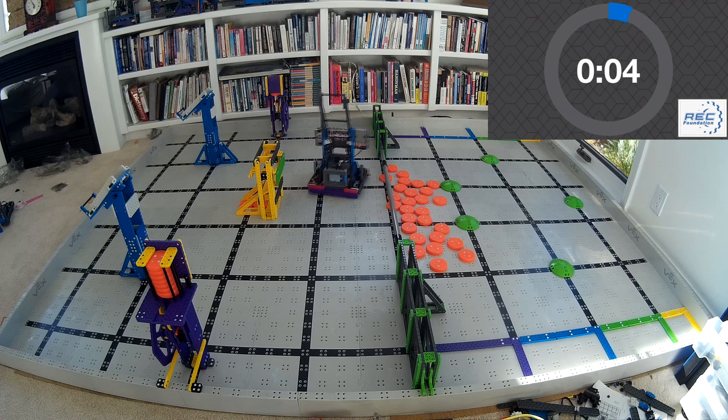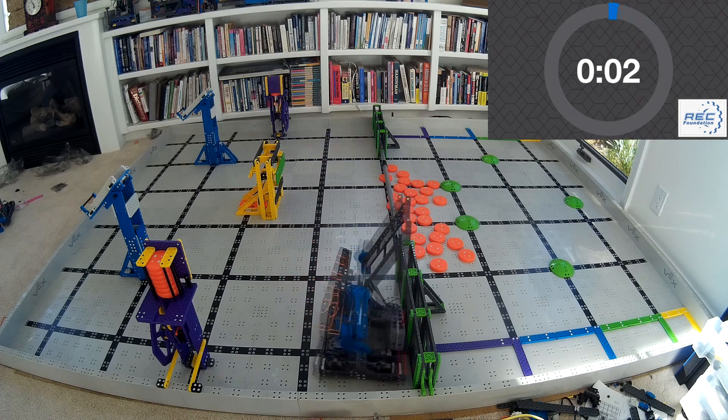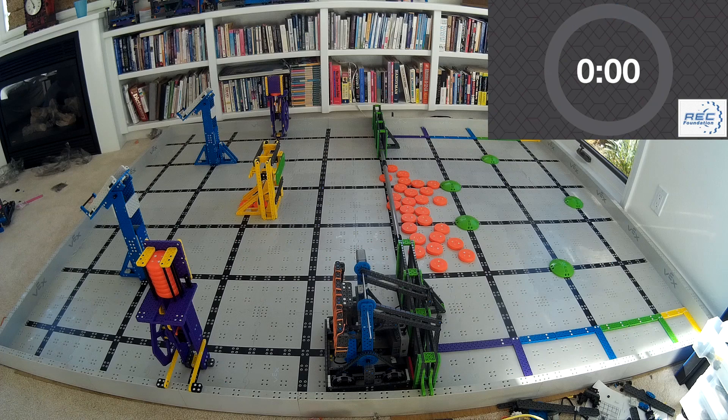Like I said before, if you're interested in building this robot, go click the link at the end of this video. I'll send you details on how it's built and what it looks like. Other than that, thank you so much for watching. As always, like and subscribe, and I look forward to seeing what you build.